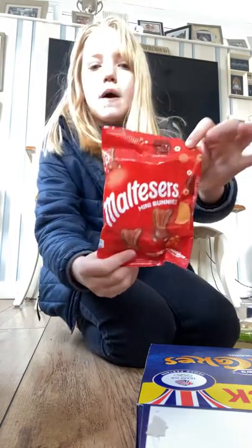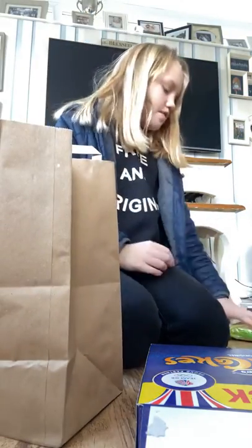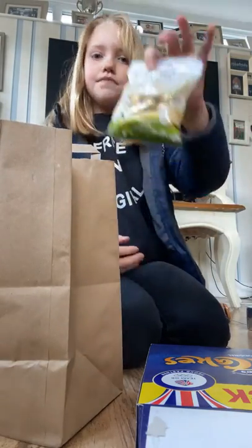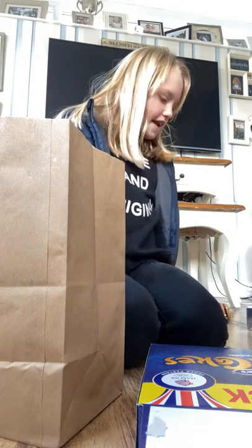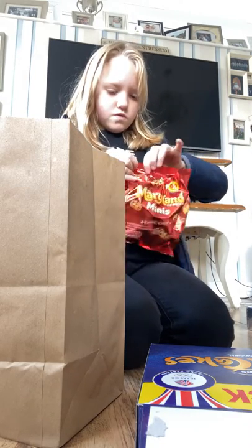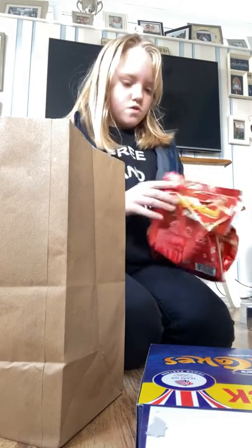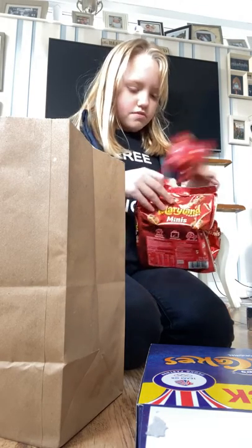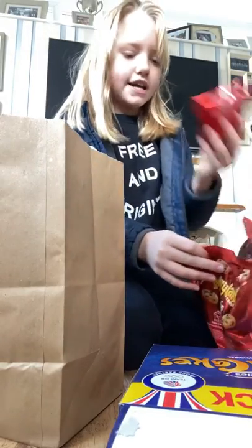Now we're going to put some of the mini bunnies in, and then pop some little Lindor eggs in. Then we're going to open the Maryland cookies and put like three packets in there.